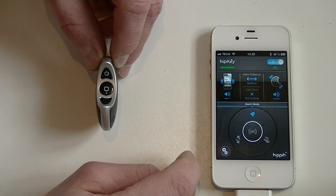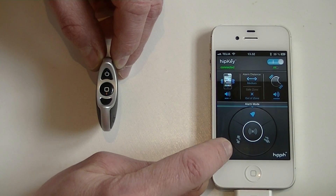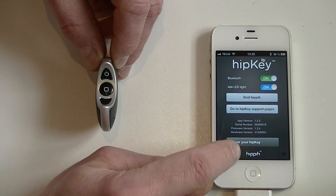How do we repair that? There is an easy way. You go into the settings menu and you press unpair hipkey.